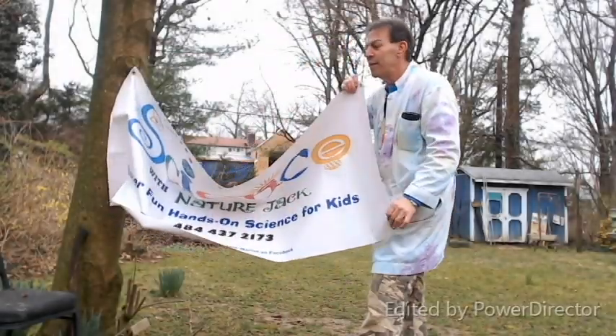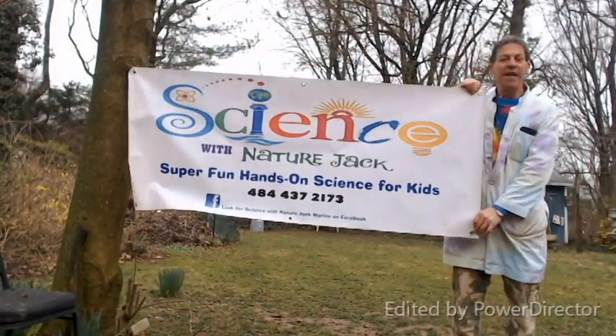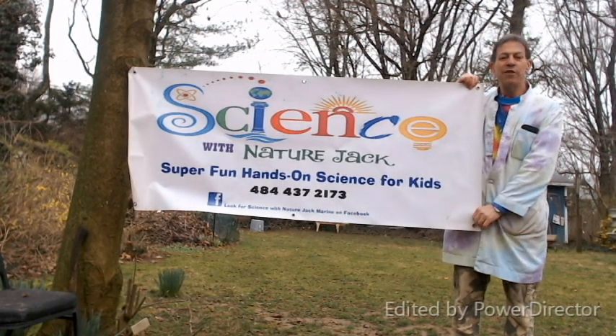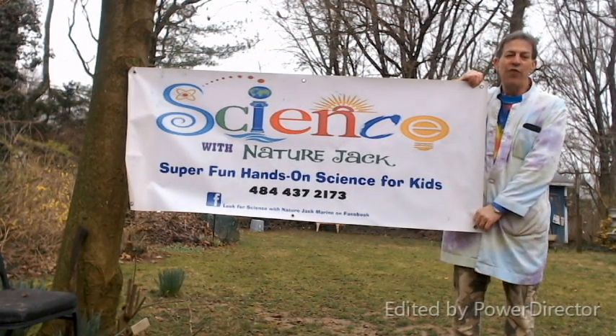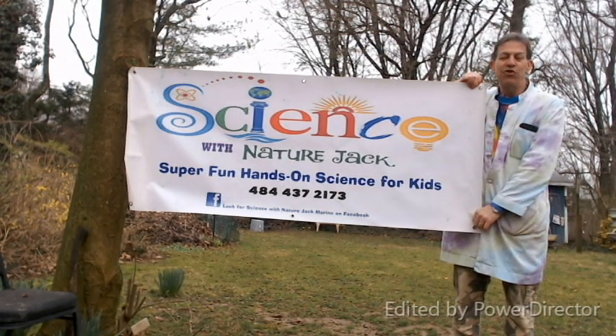Hi, this is Nature Jack. Welcome to Science with Nature Jack at Home, a series of really exciting, fun videos that you can enjoy with your families and do yourself at home — or just watch me do them and enjoy.